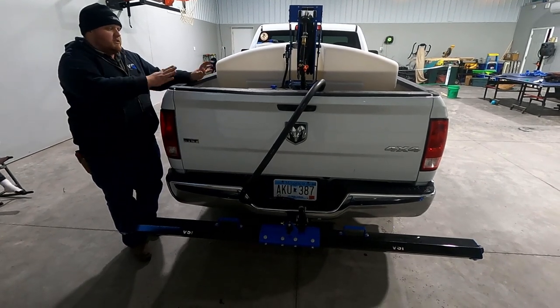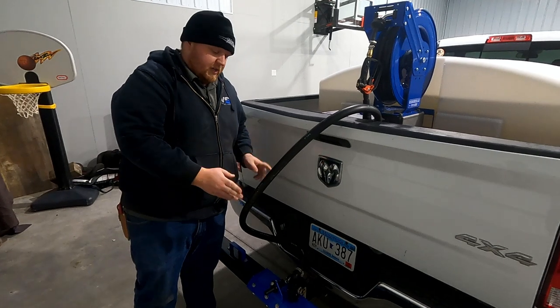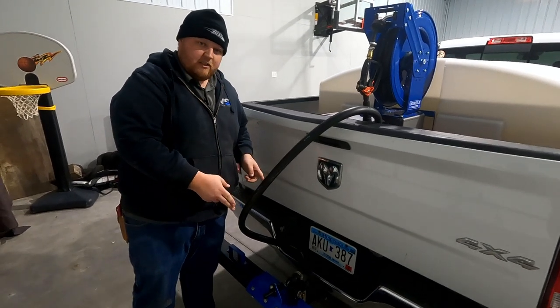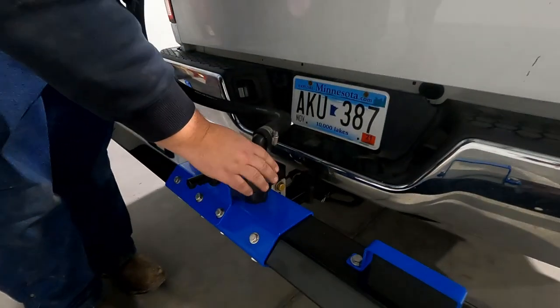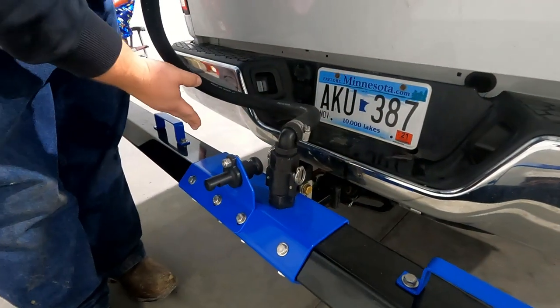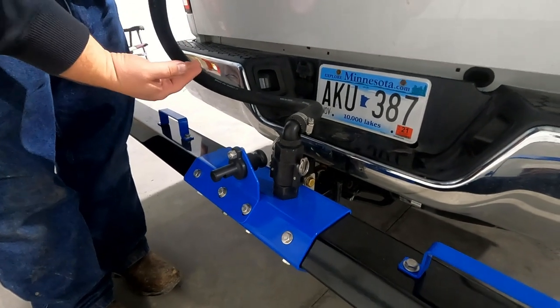Now we're going to go over some of the features of the unit itself. As we mentioned, this unit comes standard with a VSI Genesis Series pile driver boom. This offers you two different options for spraying. The first one is a center stainless steel pipe with holes drilled into it, and that will give you what we would call a jet stream pattern.